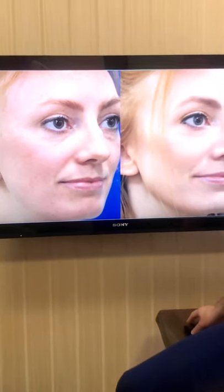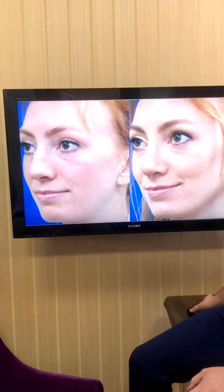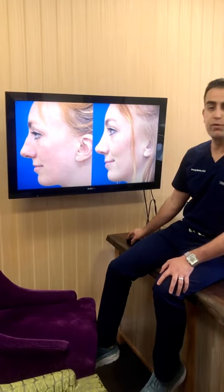On the three-quarter view you can see how she has a smoother dorsal line without the hump. On this side you can see how the nasal bone is prominent and there's some narrowing of the middle portion of the nose — what we call the middle vault. Here you can see how the tip of her nose is more delicate and refined as well.